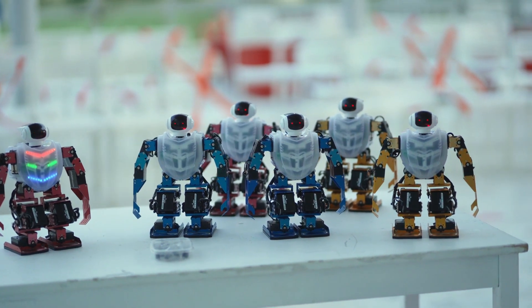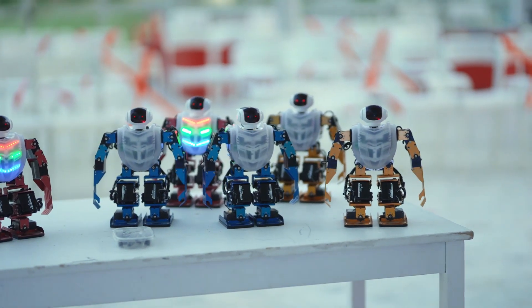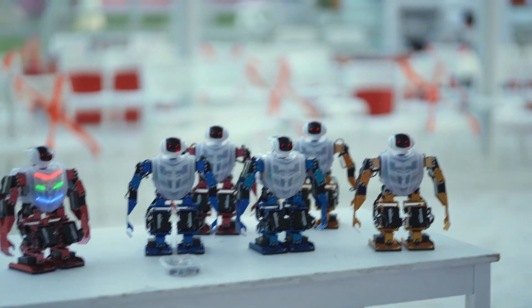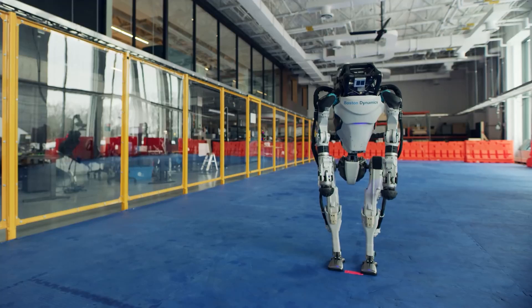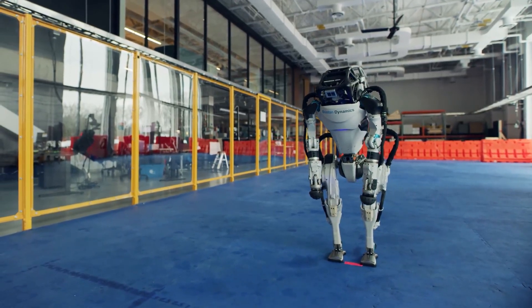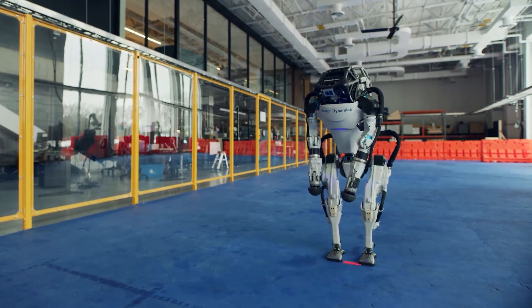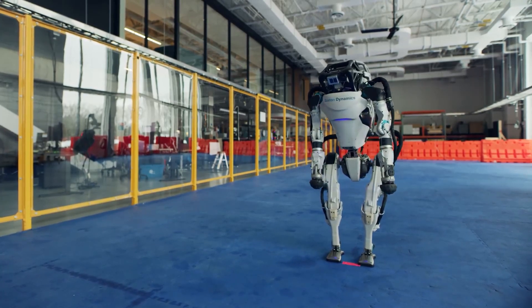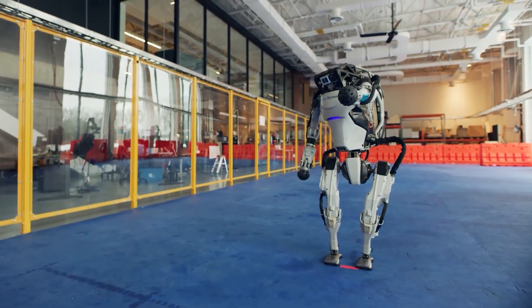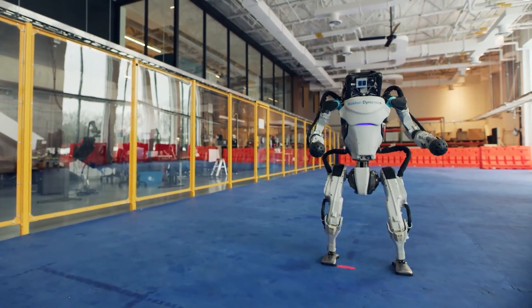Inverse kinematics with stiff joint position tracking is a popular method for controlling humanoid robots. Inverse dynamics based approaches have gained popularity by providing compliant motions and robustness to external perturbations; however, their performance is heavily reliant on high quality dynamic models, which are frequently extremely difficult to create for a physical robot. Approaches based on inverse kinematics only require kinematic models, which are much easier to generate in practice.